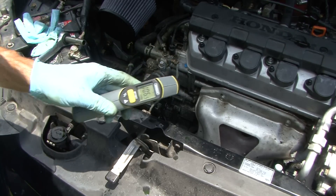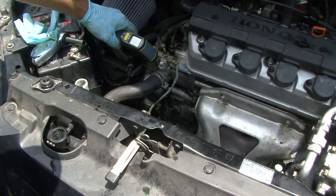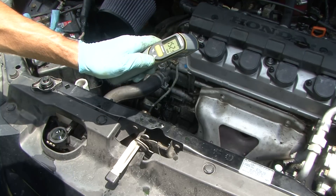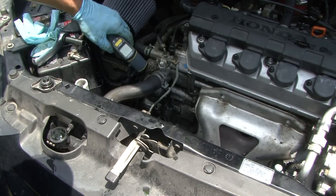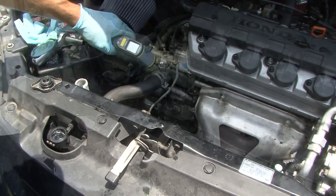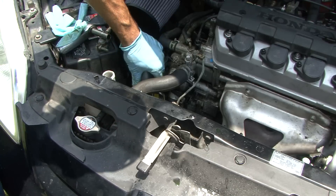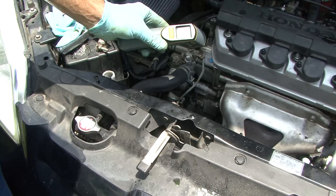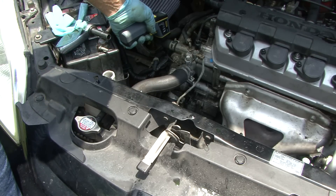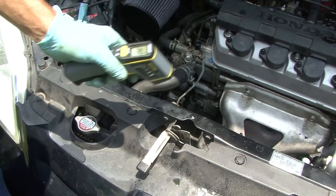The upper hose reads 106 degrees and the lower reads 88 degrees at baseline. Now it's climbing — 96 up top, then 152. The thermostat opens at 170, so we have about 40 degrees to go. Running a bit more: the top is now at 179 and the bottom reads 147, so she's actually flowing through right now — the thermostat has opened up. The heater hose reads 154 and the main line shows 156.